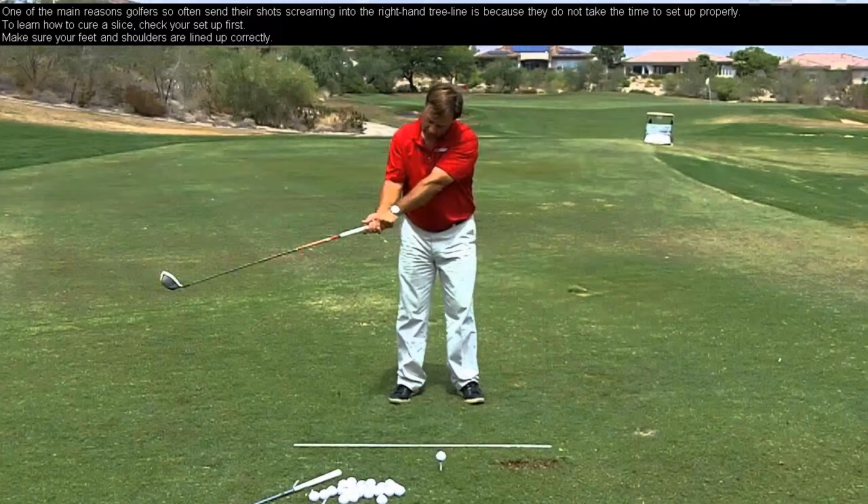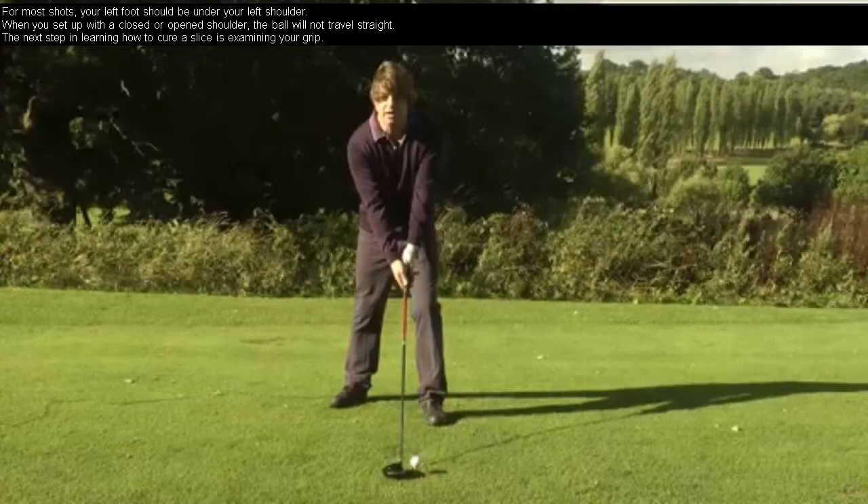One of the main reasons golfers so often send their shots screaming into the right-hand tree line is because they do not take the time to set up properly. To learn how to cure a slice, check your setup first. Make sure your feet and shoulders are lined up correctly. For most shots, your left foot should be under your left shoulder. When you set up with a closed or open shoulder, the ball will not travel straight.